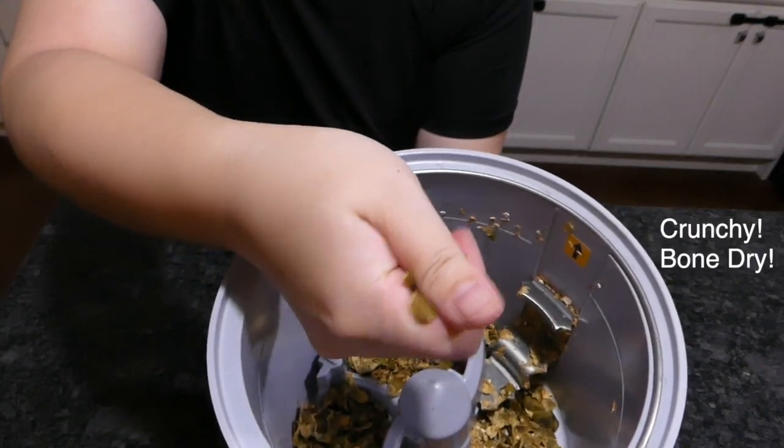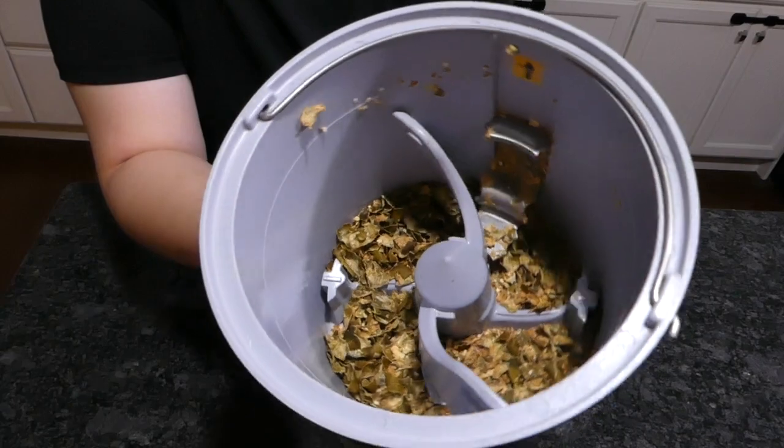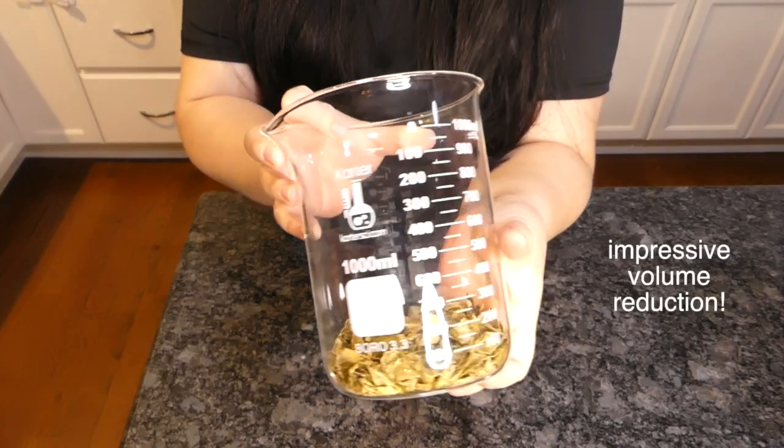They're dried, smell-free, and basically shelf-stable. You can leave large batches indoors until next spring and it's not gonna go bad or anything. When you are ready to use them, the pre-composting will really help speed up the process.